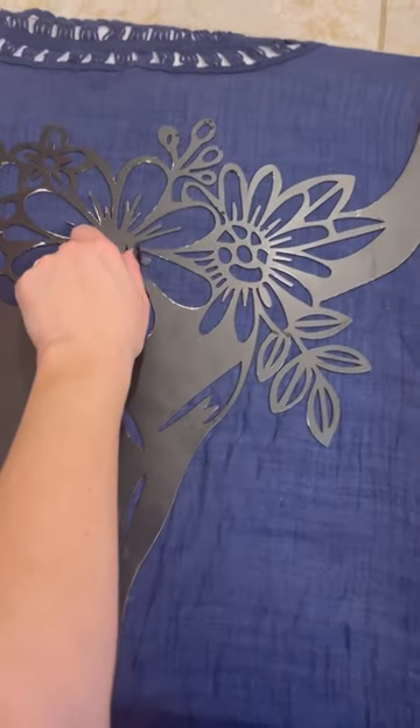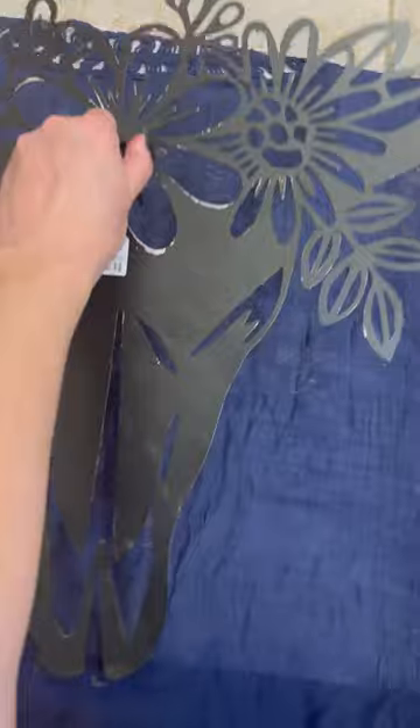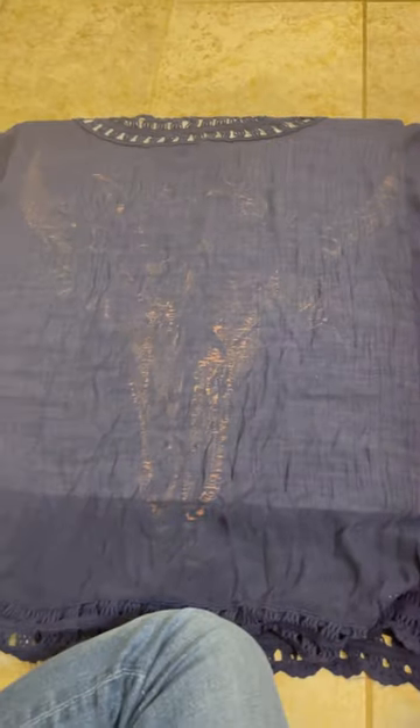This is what it ended up looking like once I passed the first bleaching. It is not my favorite, but I think I'm going to figure out how to save it.